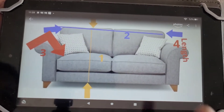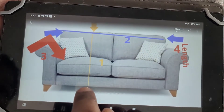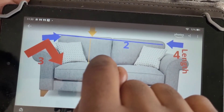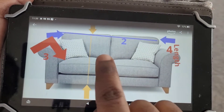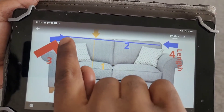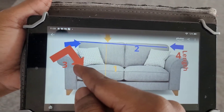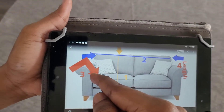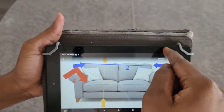First thing to do is take a measurement from here down — that is measurement number one, the length. The width will be from here to here, that is number two. Number three, we measure the arm, and number four we measure the length of the width.